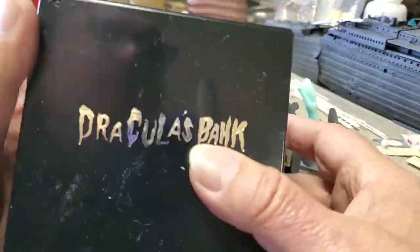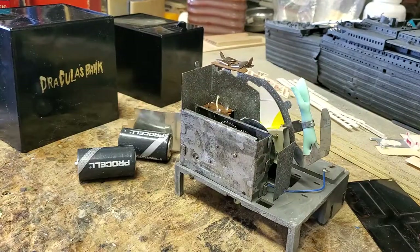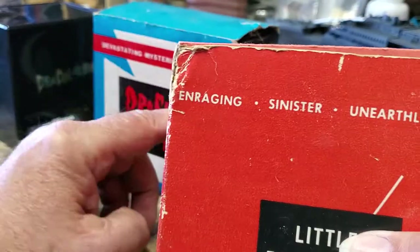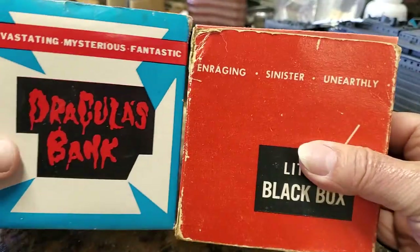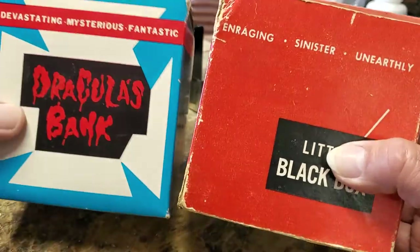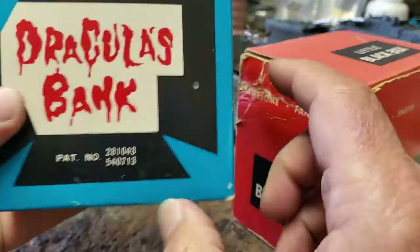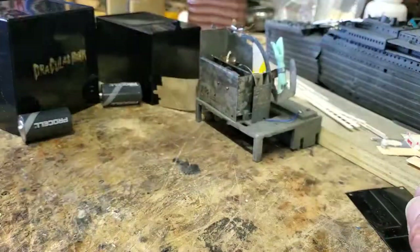There you go — that's Dracula's bank. Again, if you have any more information on it, I would love to get your comments. I hope you found it edifying and devastating, mysterious, fantastic. Notice that it has this saying on it. Here's a Pointer Productions little black box from 1959 that has the same kind of wording on it and really looks like much similar style of artwork. So I'm wondering — is Dracula's bank also a Pointer product, or was the box art simply made by the same company? You can see the box art here has the same kind of wording. I've seen variations on this box art that have some other different graphics on it. But that's all I know about it.